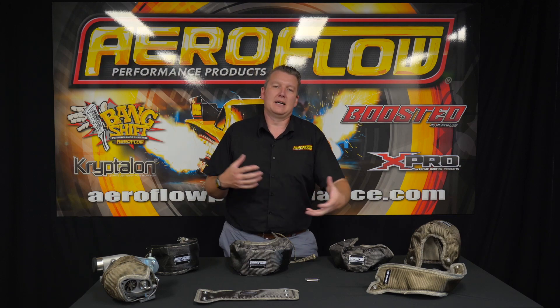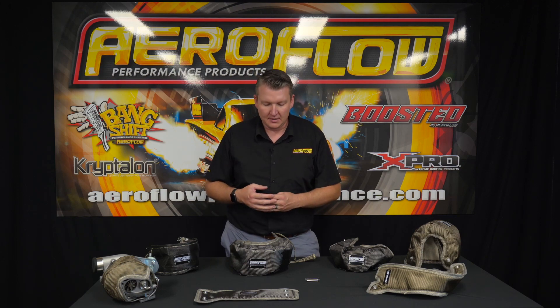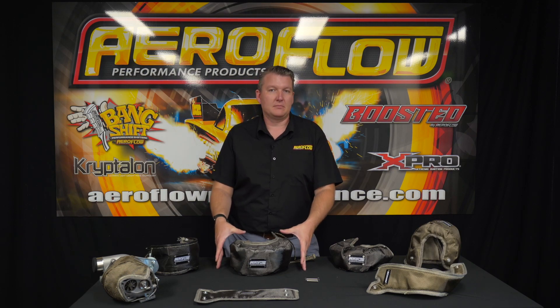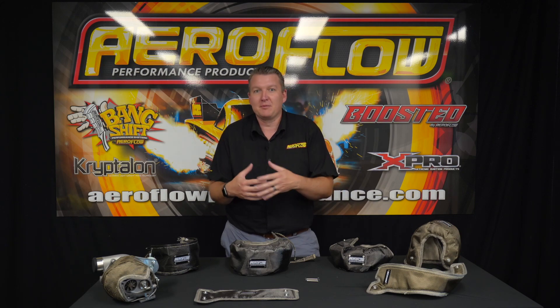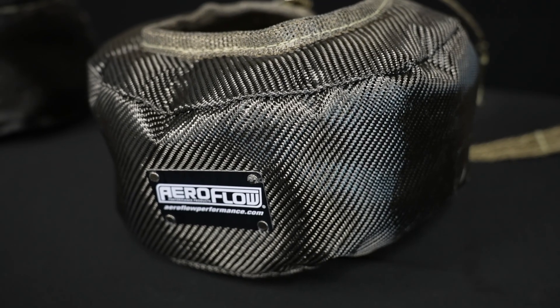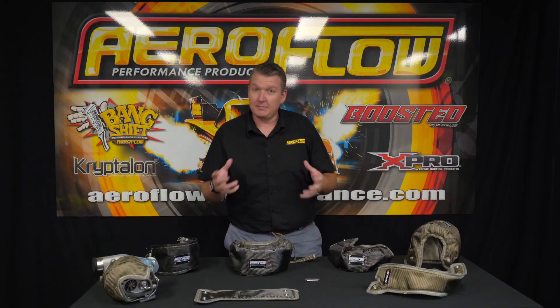So the more heat you can keep in there, the more efficient and effective the turbocharger is going to be. All of that heat produced can leak into other components, so by putting the appropriately sized blanket on the rear housing, it's going to keep all that heat in. It's also going to protect the compressor cover and compressor wheel on the front — you don't want to preheat the air before you're about to heat it again.